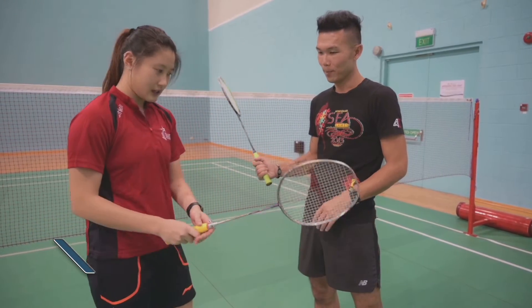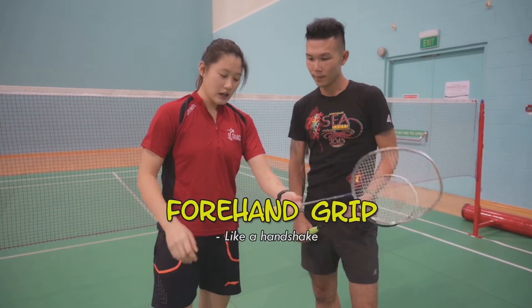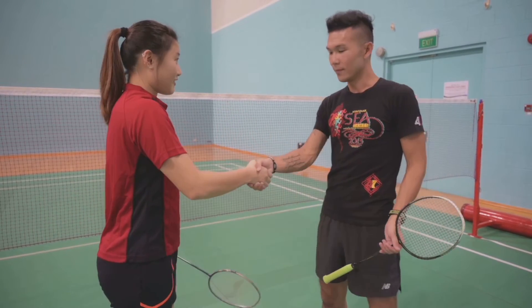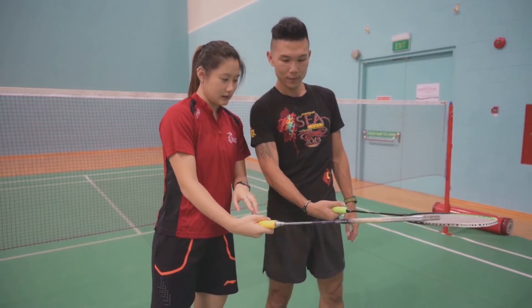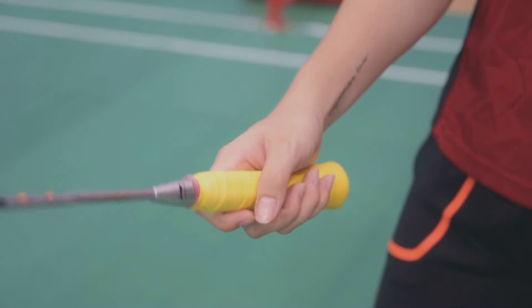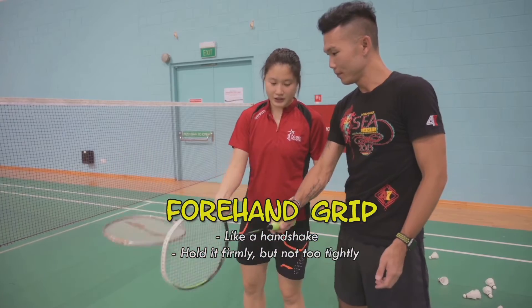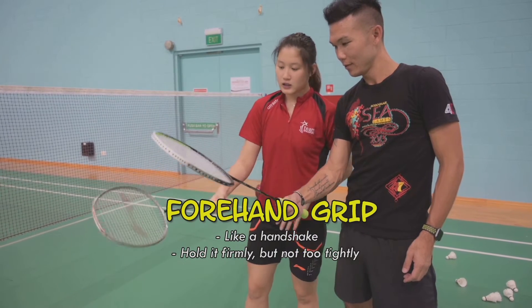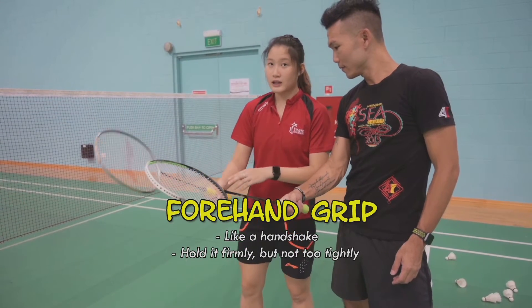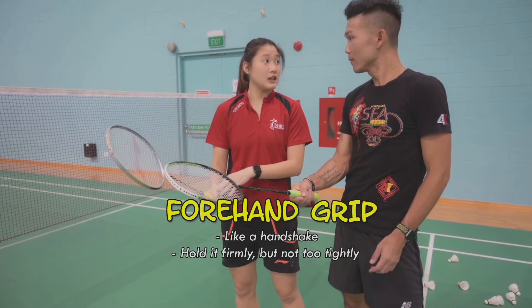It's like shaking your hand — you just hold your racket like how you want to shake someone's hand. Hold it in a relaxed manner but firmly. When you hit, you're holding it relaxed but firmly.